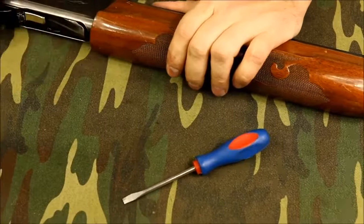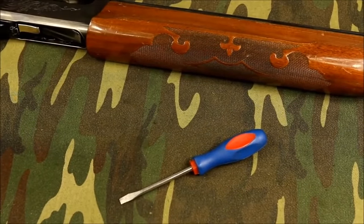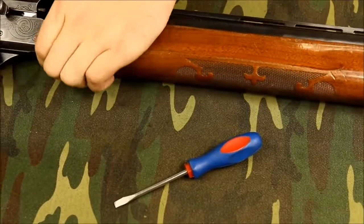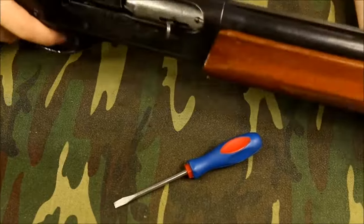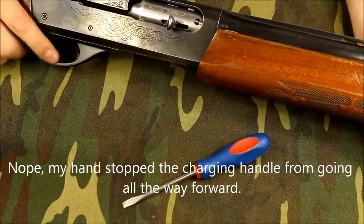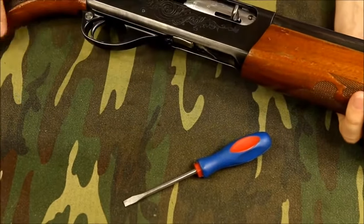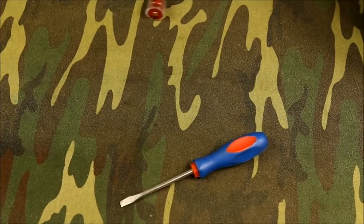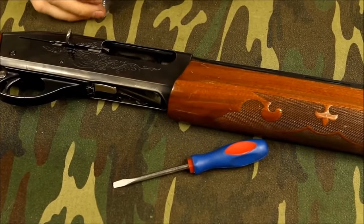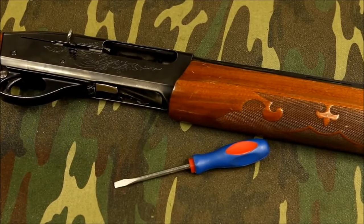I'm just going to function test it as well. Pull it back and forth - check, make sure I don't have any ammo. Pop my snap cap in. There we go, that worked. And I'm just going to pull the trigger. Again, this is a snap cap I put in there, it's not a live round. Wasn't all the way forward - get out of there, snap cap. There are dummy rounds that you can make with the brass rims that I might have to make some of those for this thing.